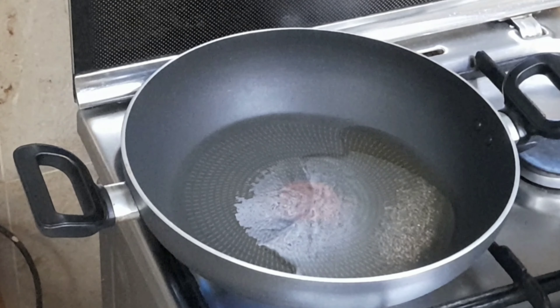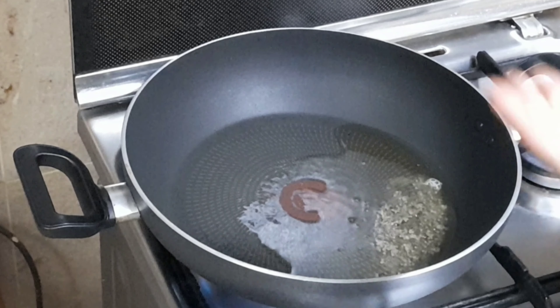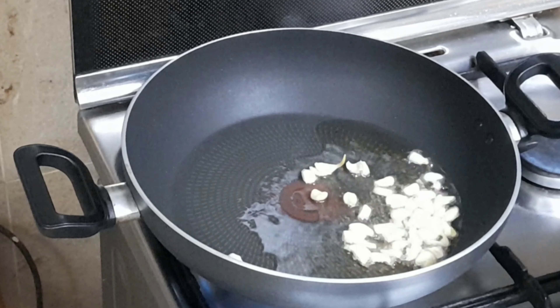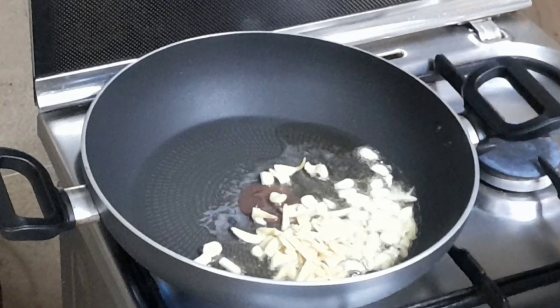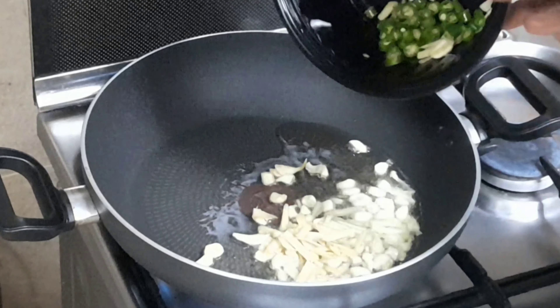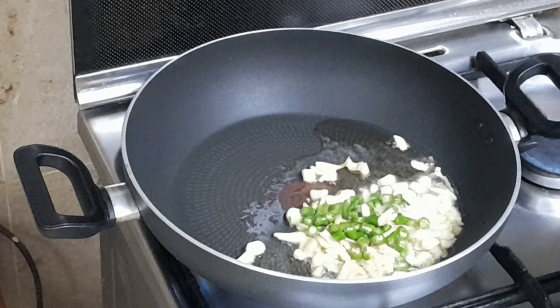I'm going to try one of these — one tablespoon of milk. I'm going to try two pieces of milk. I can cook a small tomato.